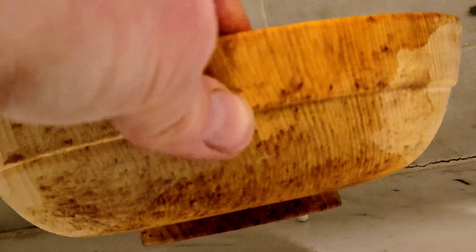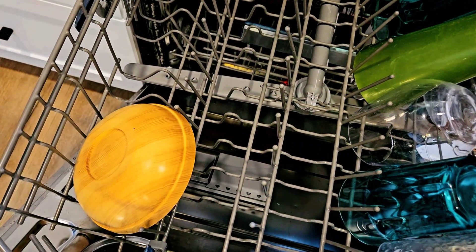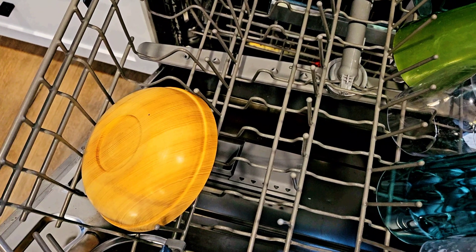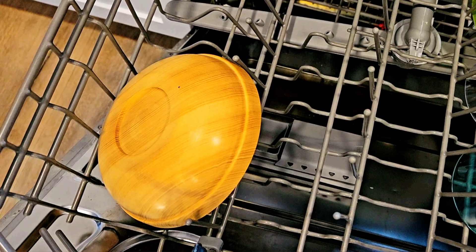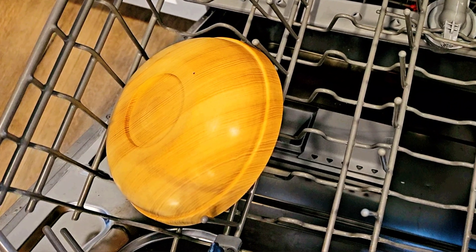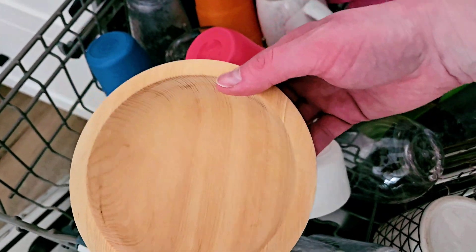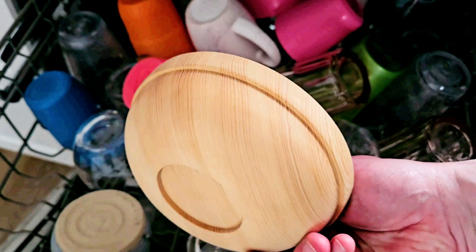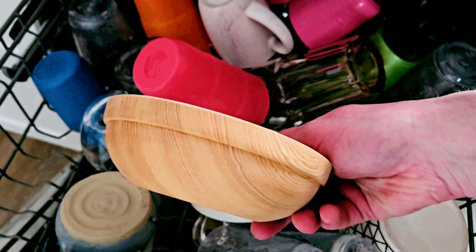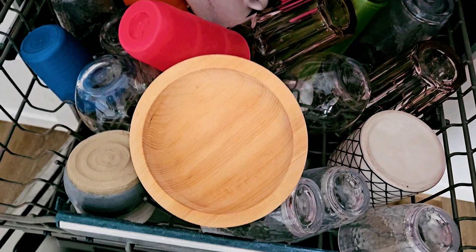Let's call this the dishwasher test. This is another simple test — this bowl has oil, shellac, and wax on it. I simply stuck this bowl in the dishwasher with the other dishes for a one-hour high-heat cycle. After it comes out of the dishwasher, all the finish is gone, but the bowl looks just like it came off the lathe after sanding — still just as smooth, feels totally fine, otherwise unaffected. What other tests should I do with this bowl? Let me know in the comments below. Thanks for watching.